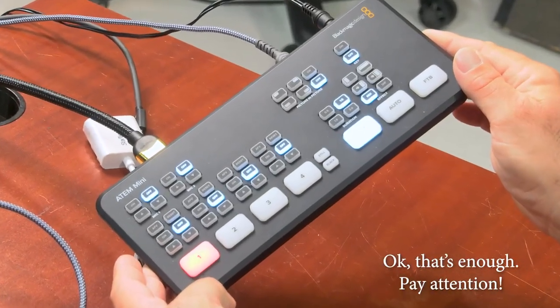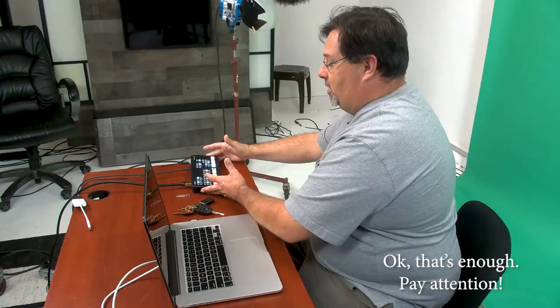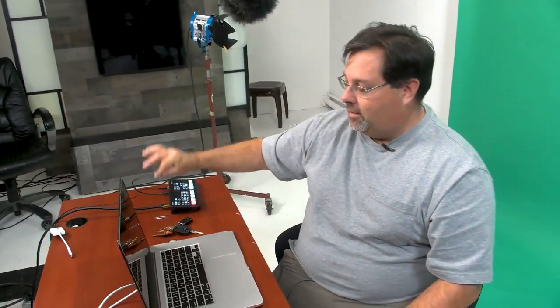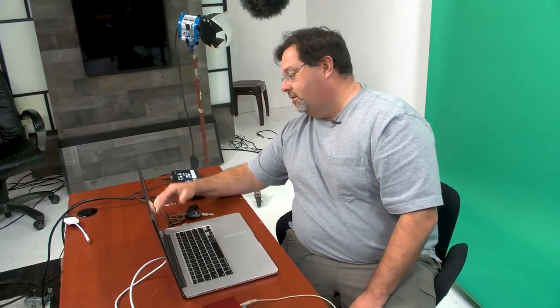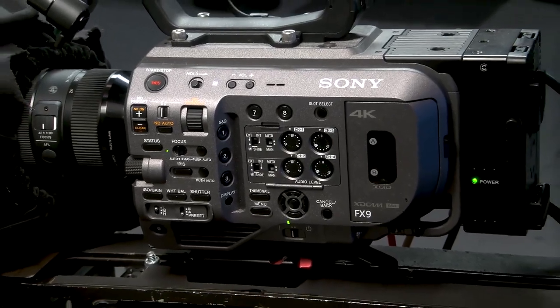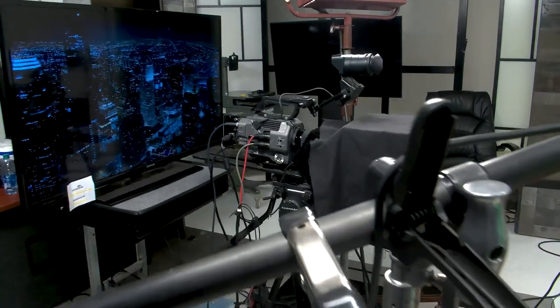It starts with a laptop right here, then it goes to this nice little box, which is the ATEM Mini. The reason we use an ATEM Mini is because it's super straightforward with a USB-C. It just plugs right into your computer and tells the camera, it tells the computer that it's a USB camera. And if you have an awesome Sony FX9 right there, that will become your USB camera.